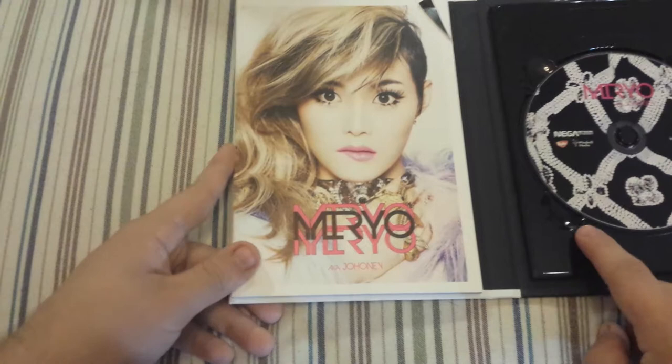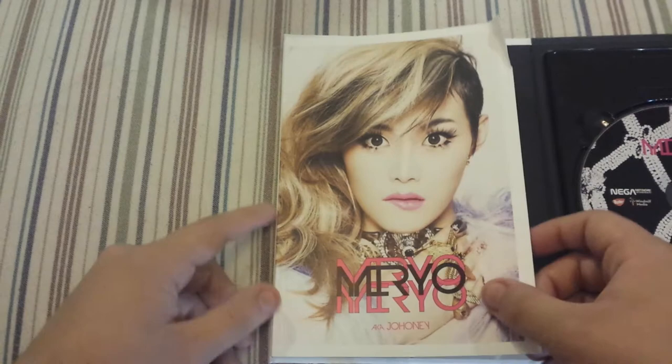I'm going to take good care of this so it doesn't get damaged. Here's the first page — I'd like to cover the tracklist again.